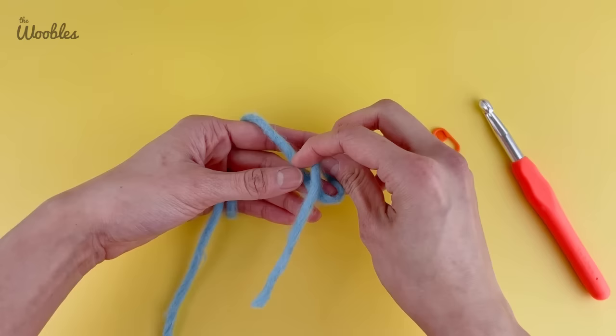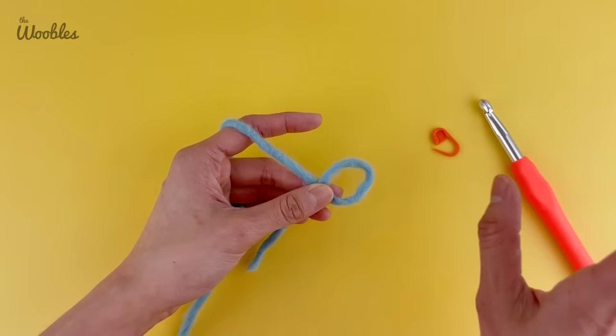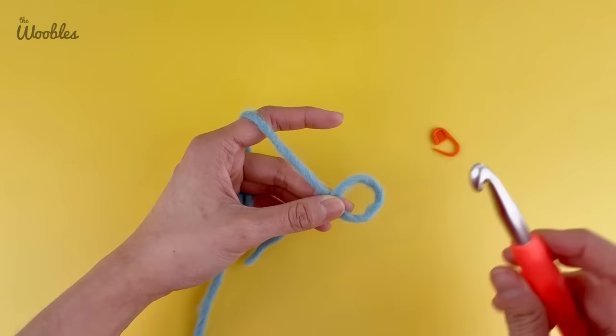Hold on to the intersection point with your thumb and your middle finger. We're in this awkward position only temporarily. What matters most at this point is: one, never letting go of this intersection until we secure everything; and two, making sure the tension between where you're holding the piece and your index finger — so the working yarn tension — is nice and tight. Not too tight, just as tight as it would be if you were crocheting normally.